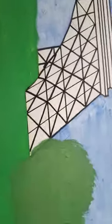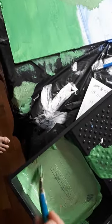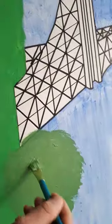What I'm doing right now is just doing some trees. So you mix together some green, a little bit of white, and a little bit of brown — that kind of gives you a tree color.